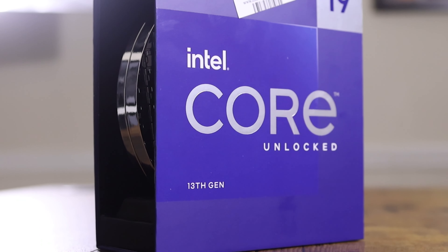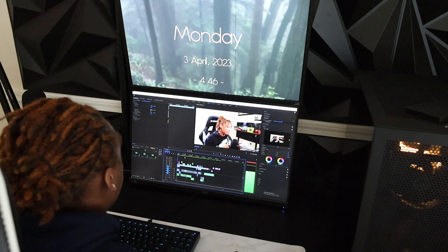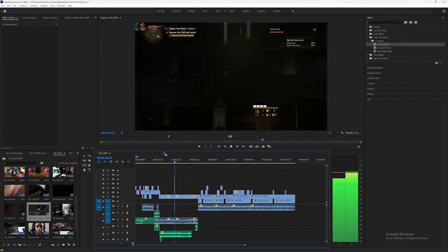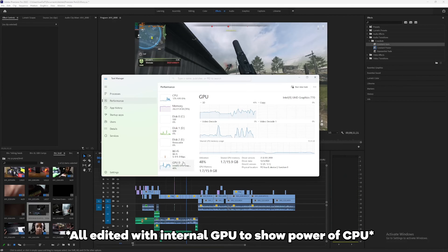I have to say I'm disappointed — not with the overall build itself, because I do love the i9-13900K. Everything I throw at it, it eats up, and I love it so much. I specifically bought this CPU for video editing and it handles that with ease. No matter what I put on the timeline — whether it's 4K videos, 1080p videos, graphics, effects — it doesn't matter. It handles it, and I'm glad I made the right choice on that.